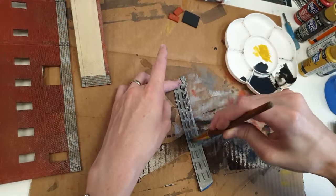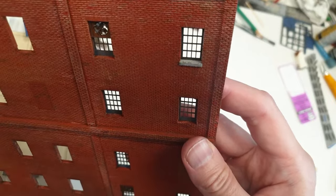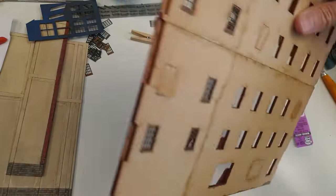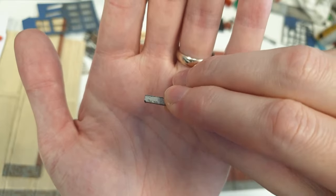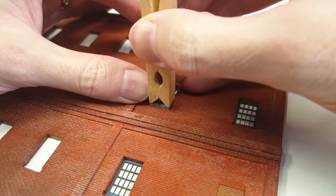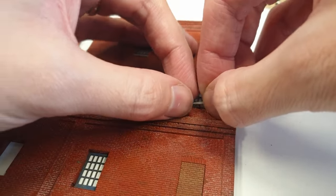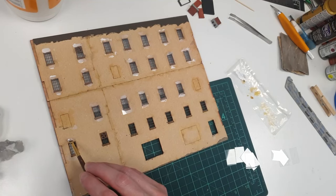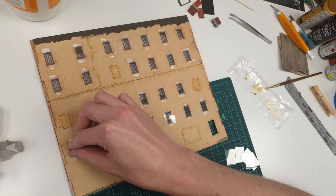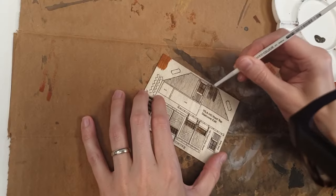Now for the windowsills — we need to install them. It's really easy: first push in the window casing from the back, completely flush with the back wall, so put it down on the table to ensure it's flat. Then take a windowsill — it fits so snug I have to really push it into place with a wash pin. Use something soft and woody for this — don't use a screwdriver because you're just going to damage the windowsill, as it's just a small piece of MDF. Once the windows are in place, I add a little bit of PVA glue and stick the fake glass to the back, which also holds the window casing in place.